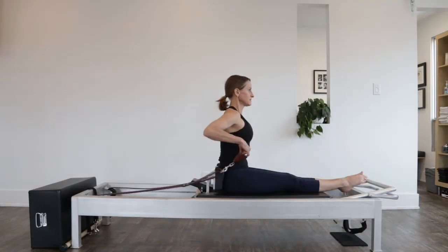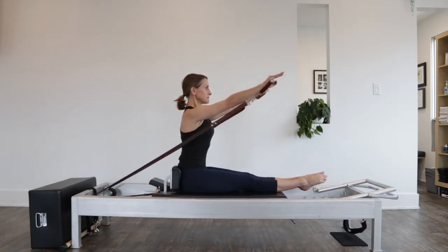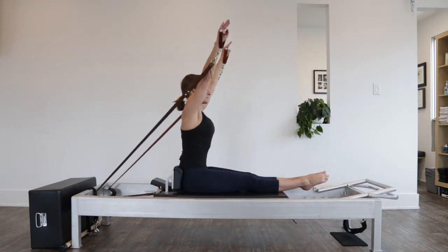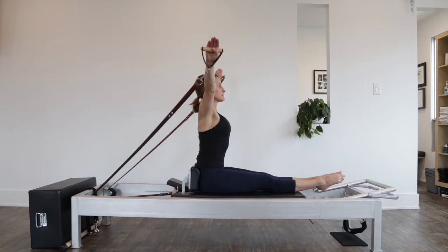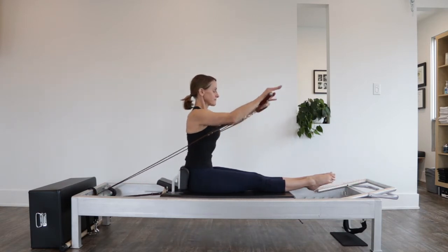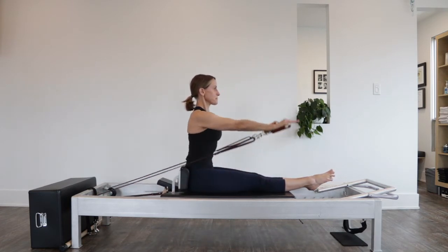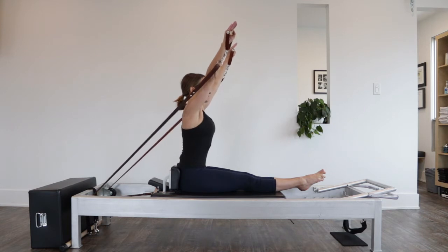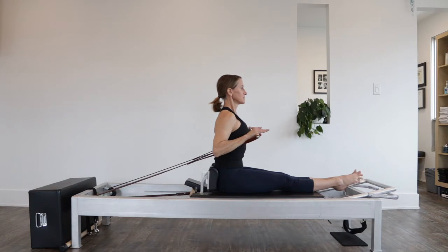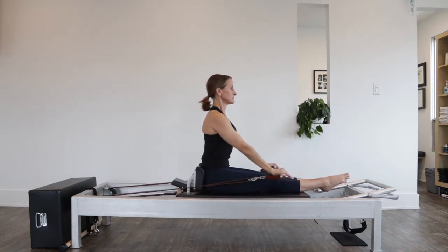Begin in a very tall back. Reach forward and up on a diagonal. As you press the arms out to the sides, you're lifting taller. With each repetition you're trying to maintain that lifted back. Take a moment at the top of the stretch of the strap to really feel that you are truly lifted out from your hips.